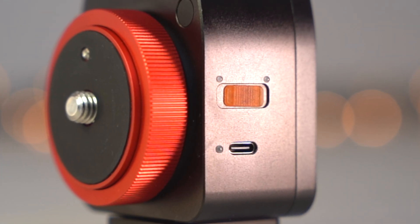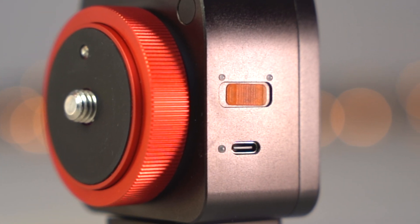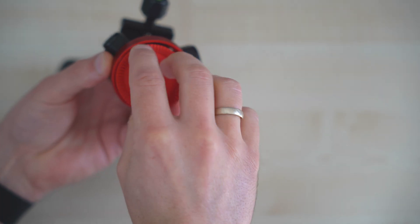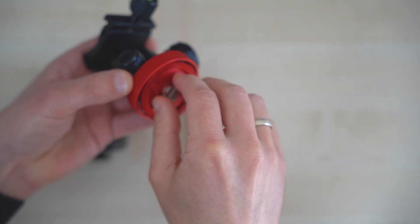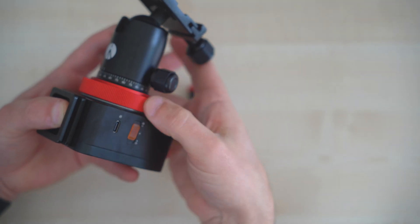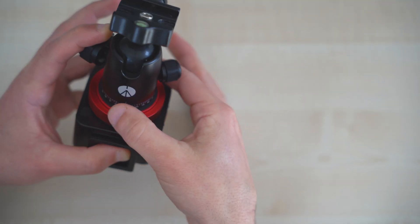This compact housing also contains a powerful battery that can run for a full 5 hours. There is also the option of connecting a power bank to the tracker via USB-C so it can also be recharged. The construction is very simple — you unscrew the top cover and mount the ball head with a 3/4 inch screw. When the ball head is mounted, screw the cover back onto the Nomad tracker.